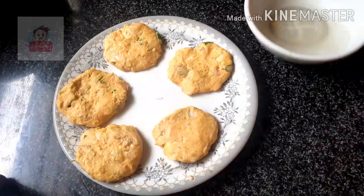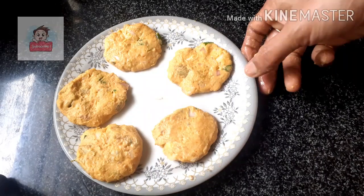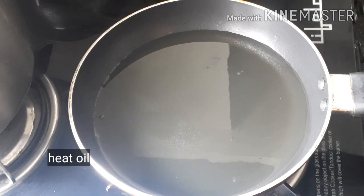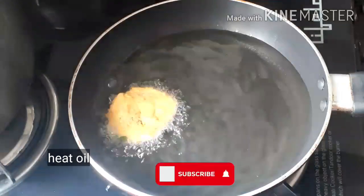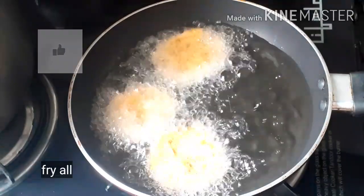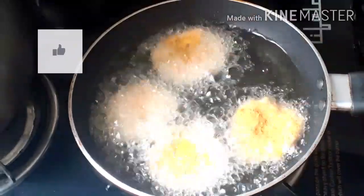You can add the oil in the rice. You can add the golden brown color. Let's get started.